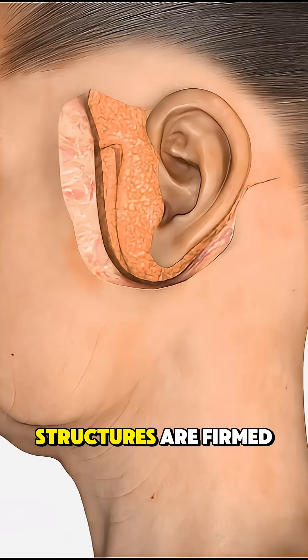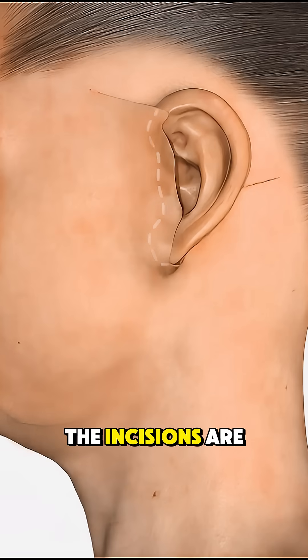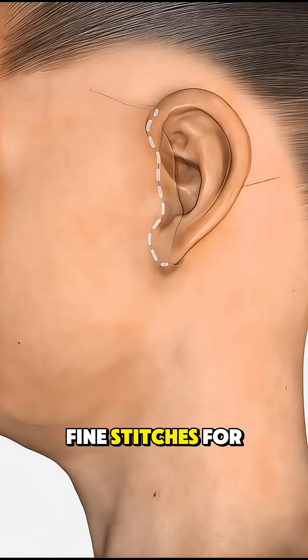Once the deeper structures are firmed, the surgeon trims away any excess, drooping skin. The incisions are then closed with fine stitches for minimal scarring.